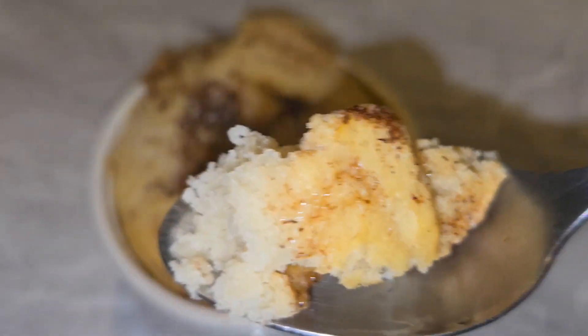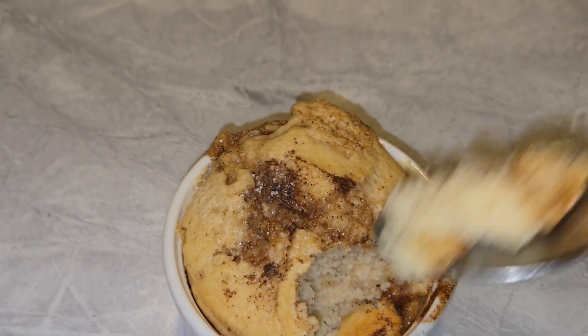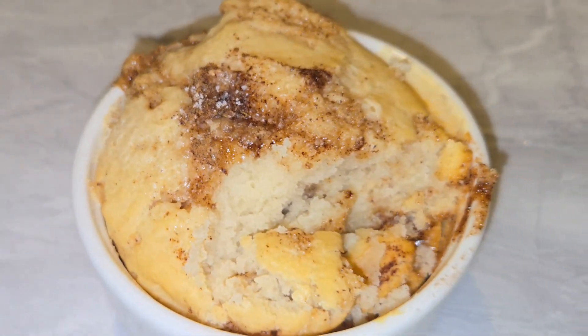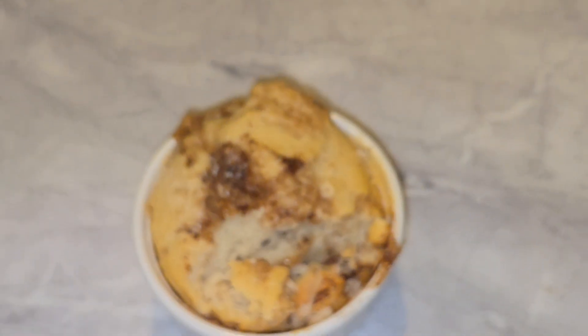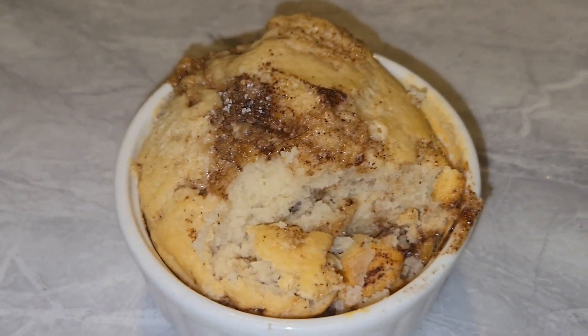The taste is also great — I rate this a 9 out of 10, especially if you like cinnamon rolls. This is a really great dessert and very easy to make. Don't forget to like and subscribe for more videos!